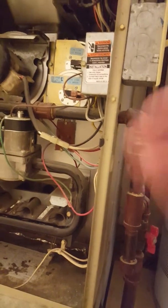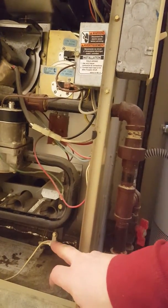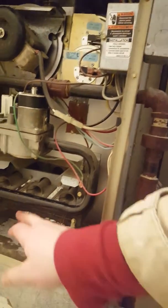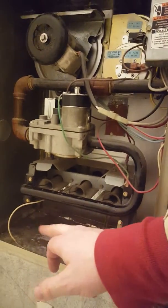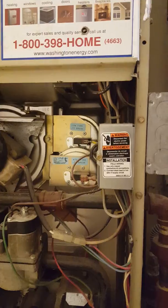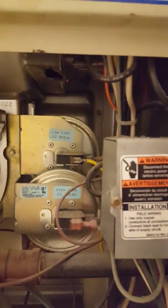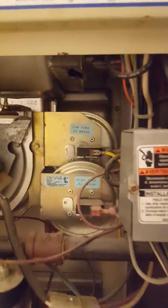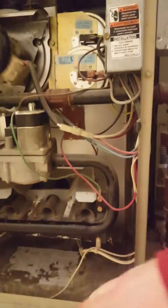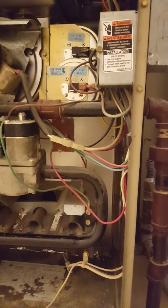Some things that can go wrong: the hot surface igniter can go bad, and the flame sensor — right here, connected to this wire — can go bad. These pressure switches here and here can also fail; they're a bit complicated but replaceable. You can see these ones have been replaced — they're newer than the rest of the furnace. We just replaced the flame sensor in this one; the hot surface igniter appears to be original, and if it ain't broke, no reason to fix it.